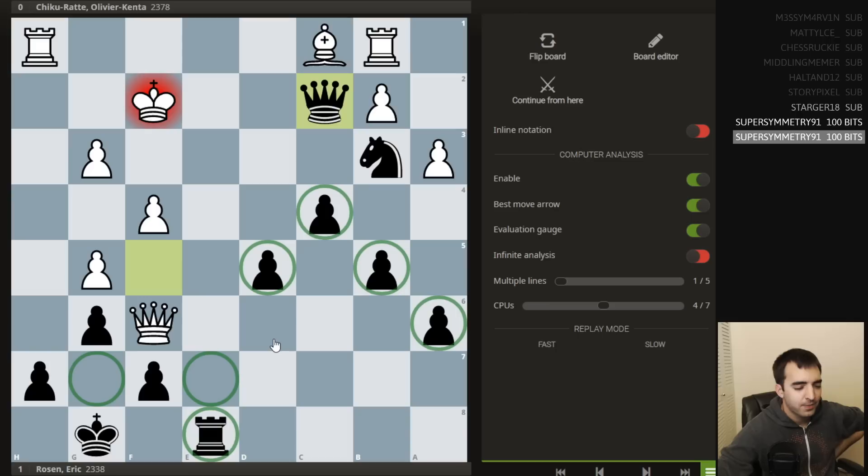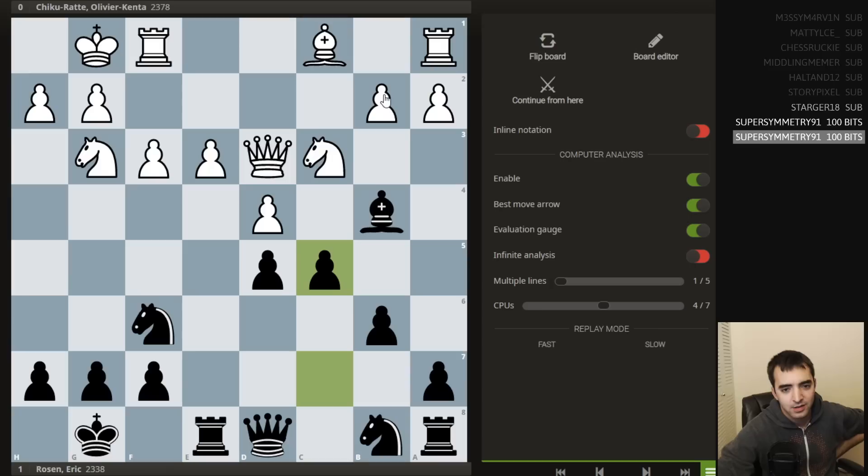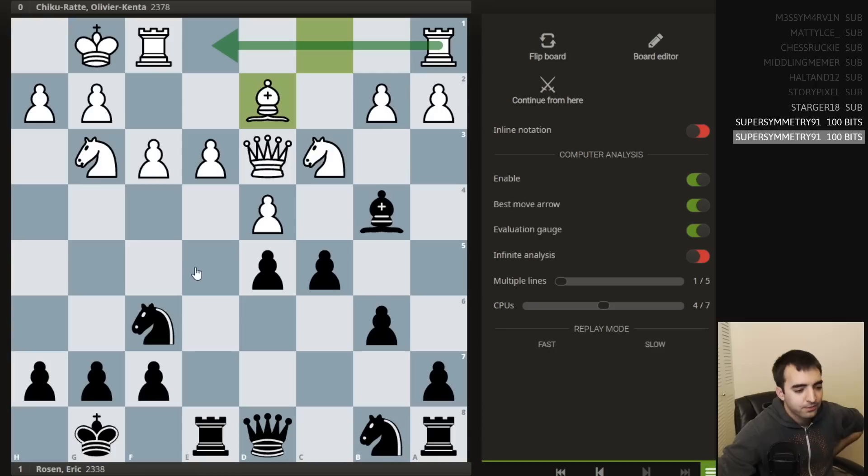After the game we were saying that maybe white should have been a bit more patient — like even in this position, starting with bishop d2, rook e1, because white also had time to improve. So that was my game. I hope you guys enjoyed that. If you want to do your own analysis, I'll leave the study link in the chat. For the people watching on YouTube in the future, I'll be back with more videos — you can smash the subscribe button if you haven't already, click the bell, and I'll see you in the future.